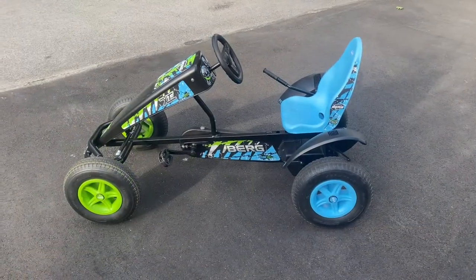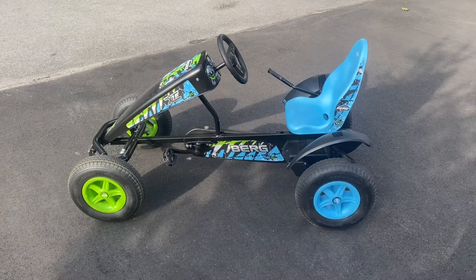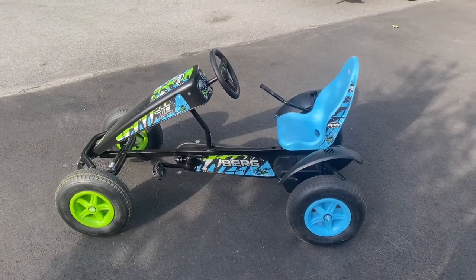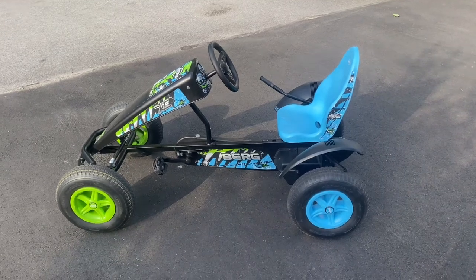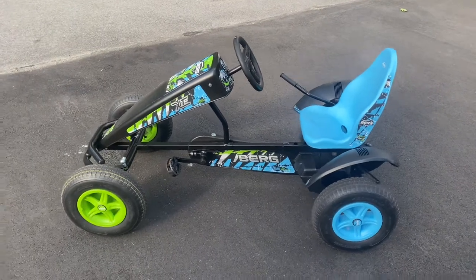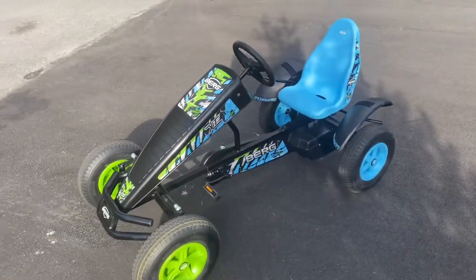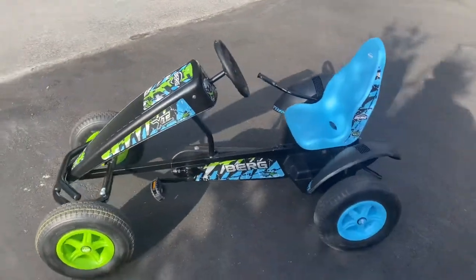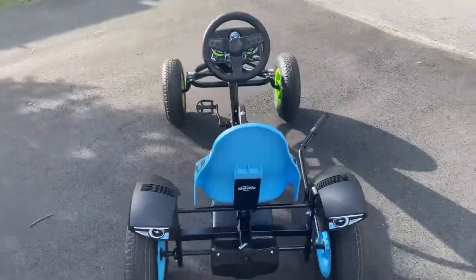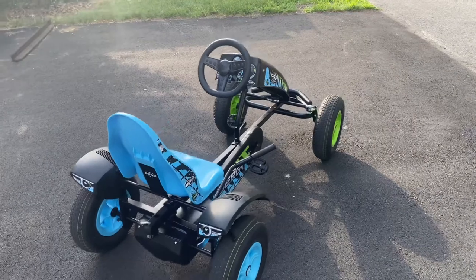Greetings, new and old viewers. It is your pal, buddy, friend, whatever you call it. This is my amazing little nifty Berg pedal go-kart. I like it so much. It's huge. I think it's slow, but once you get very fast — like in the 9 to 11 mile per hour range — it can get very scary.